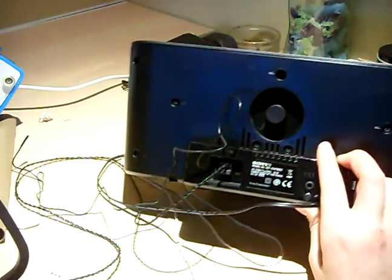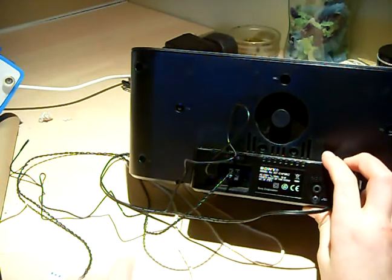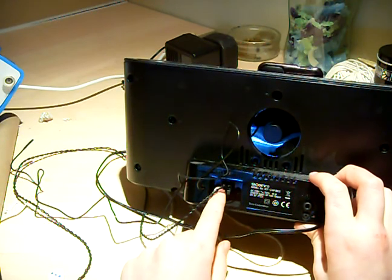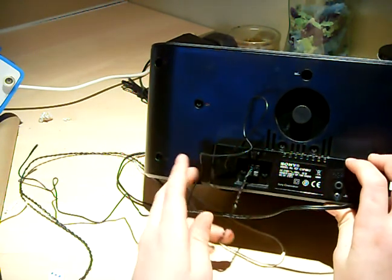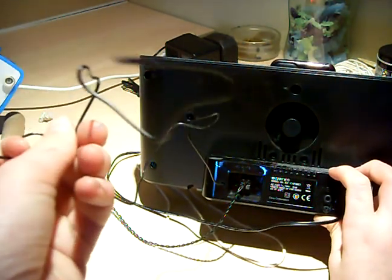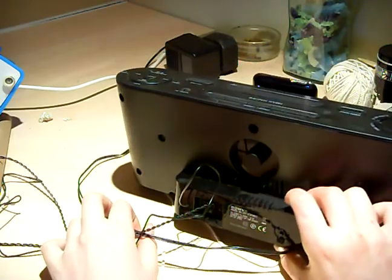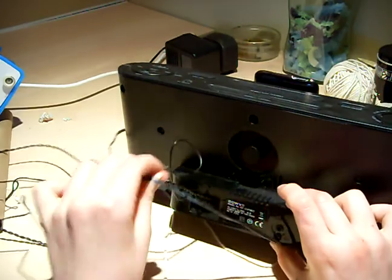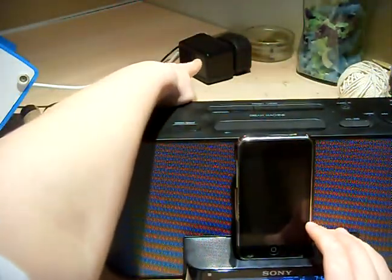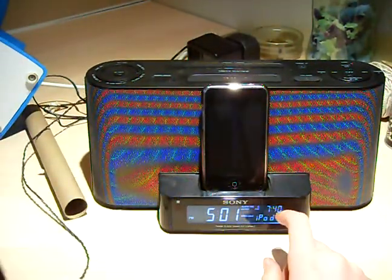It's a bit fiddly, but right there is where you connect your antenna. You have to strip the wires yourself and put them in yourself, but it wasn't that hard — I managed to do it myself with no help. This other port is for Americans with different frequencies. And down this lead here, this is your power plug.